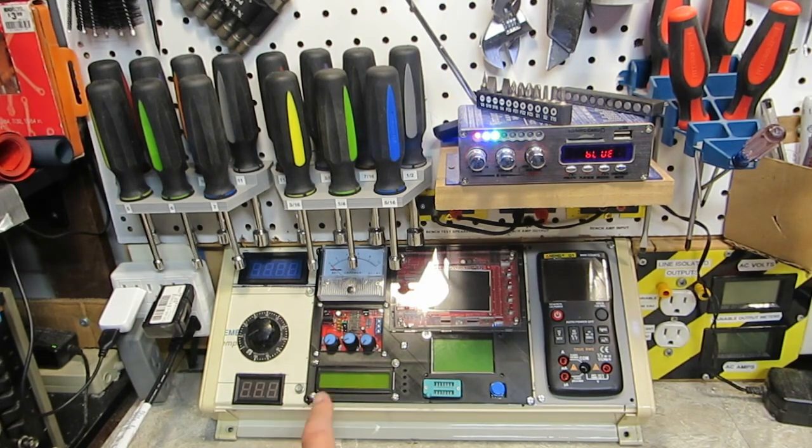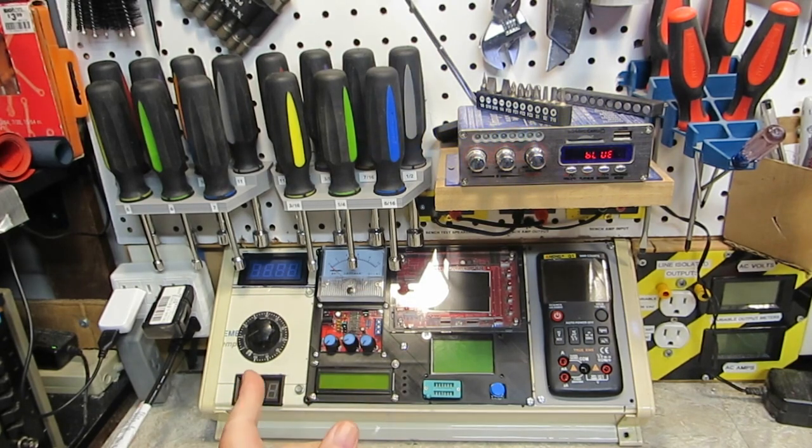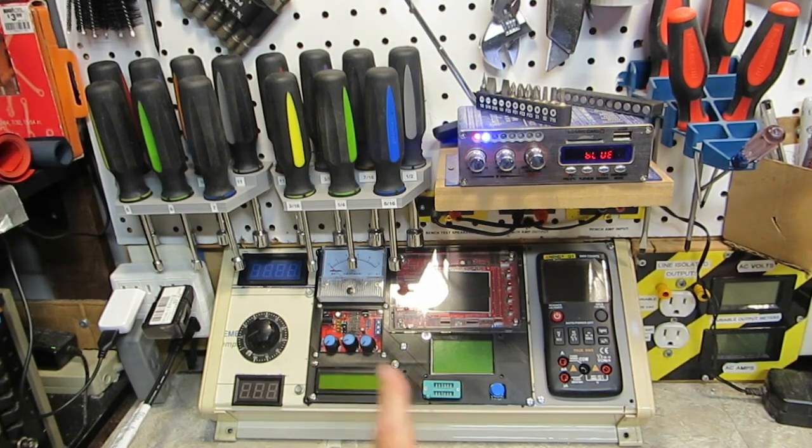I was worried a little bit about seeing the displays here, but I think I can see them just fine. If anything it'd be the DMM, but it's backlit so I shouldn't have a problem with it. The meters are LEDs so they shouldn't have a problem. The AC meter is a little obscured by the nut drivers, but I don't think it's enough to bother anything. I can always go up another notch with those on the pegboard if I need to.